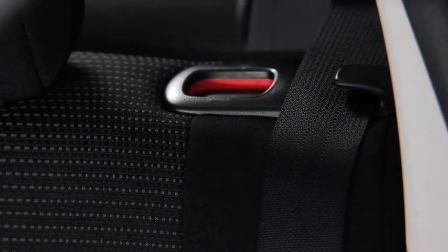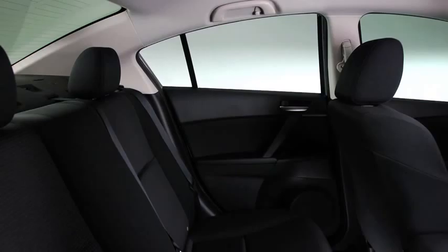If the red indicator is visible on the back of the rear seatback knob, the seatback is not locked. Adjust each head restraint so that the center is even with the top of the passenger's ears.